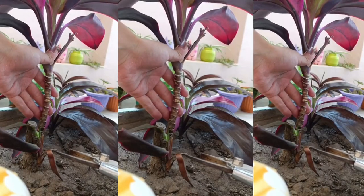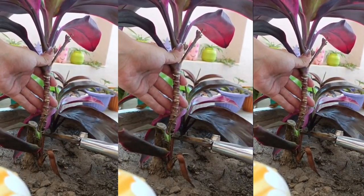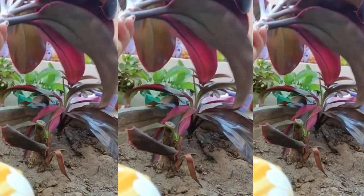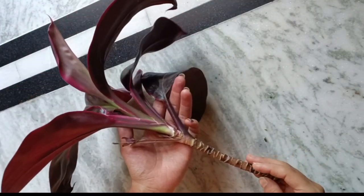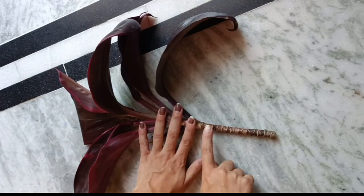I decided to make it into a small plant — cut it into three to four pieces. I'm going to use scissors to cut the stem into three to four pieces. It's literally very hard. Here, our plant is ready to propagate.